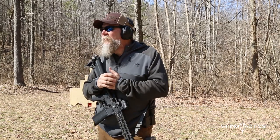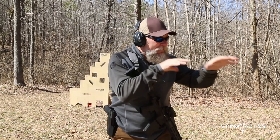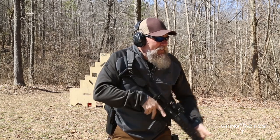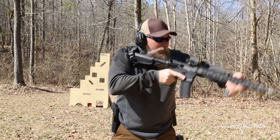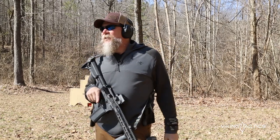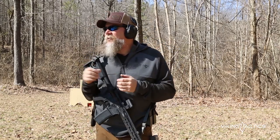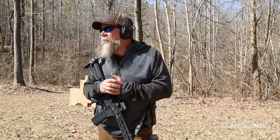Hey folks, I'm Kyle Lamb with Viking Tactics, and thanks for joining us today for a tactical tip. So, bringing the gun to us — what does that mean? That means I get my body in the fighting stance I want to be in, and then I simply bring my gun up. When my LCO stops right here, my sights are properly aligned on the target and I'm ready to shoot. This takes some practice, some muscle memory, and definitely some dry fire, which I do almost every day still.